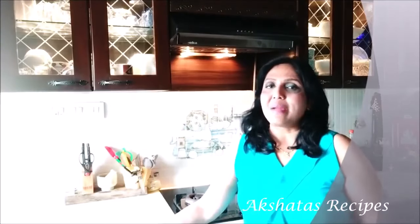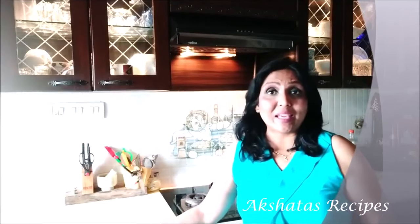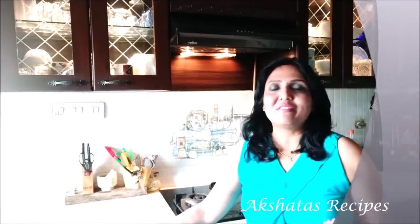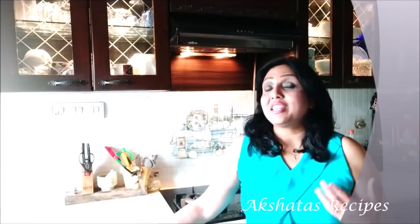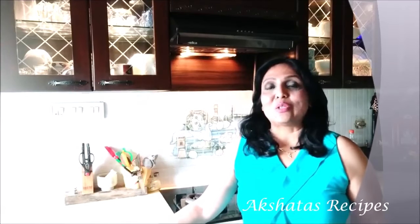Hello everyone and welcome to my kitchen. I'm Akshita and you are watching Akshita's Recipes. The theme of my channel is to keep it simple, quick, yet delicious. So like all my other recipes, today's recipe too is going to be very simple to make, few ingredients, and the end result is going to be really delicious — we are going to want to make it again and again. So let's get started with today's recipe.